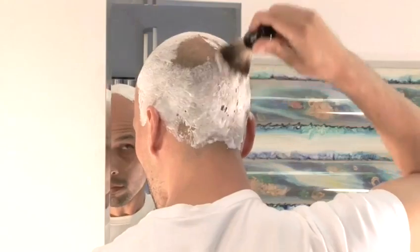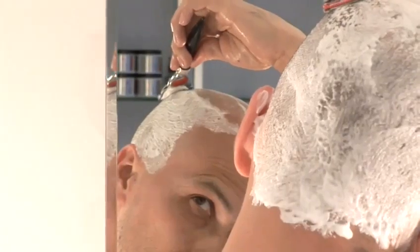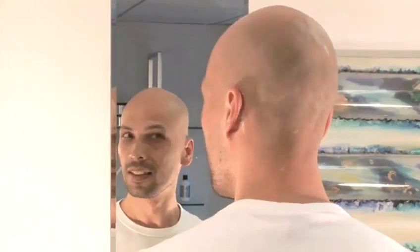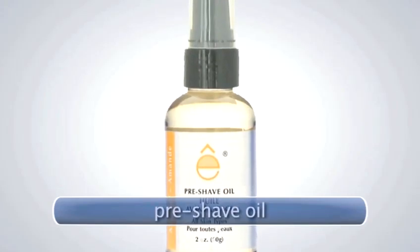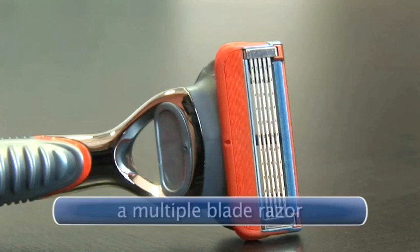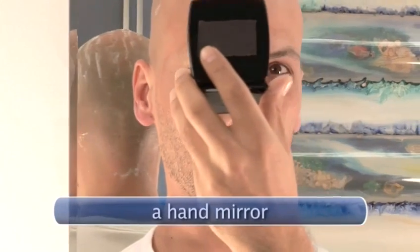Stop hiding from that comb-over or running from that receding hairline and find freedom with a razor. We'll show you some long-lost barber techniques for achieving a smooth and sensuous head. You will need a shaving brush, pre-shave oil, shaving cream, a multiple-blade razor, and a hand mirror.